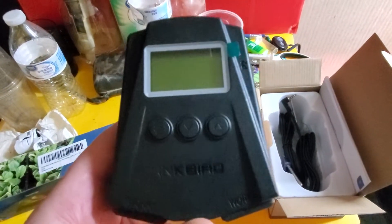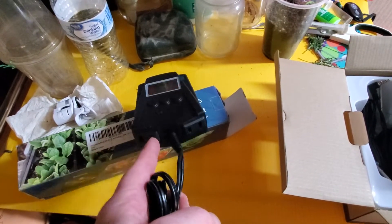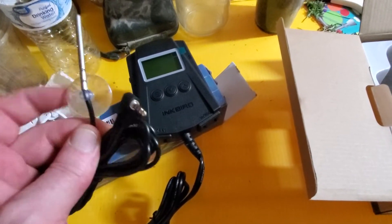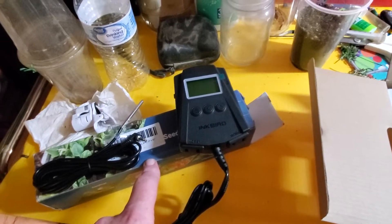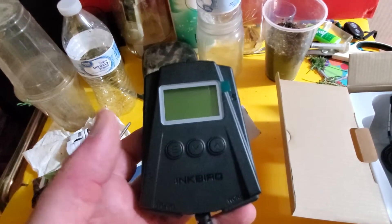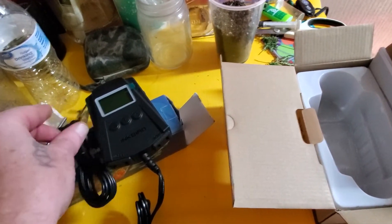This is the Inkbird seedling heating mat controller. You can set up two heating mats. The cool part is the probes — you hook the probe in, set the probe in the tray with your seedlings, and it will turn on and control the mat. You can set it to highs and lows, set an alarm. It's also Bluetooth and has an app, so it can all be controlled on your phone. Super cool.